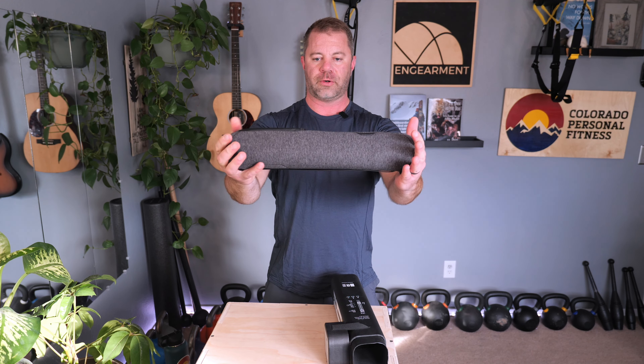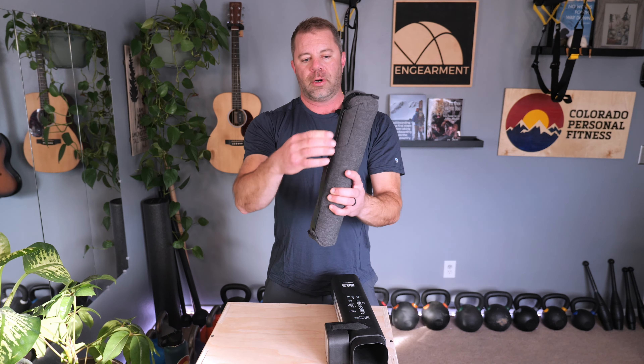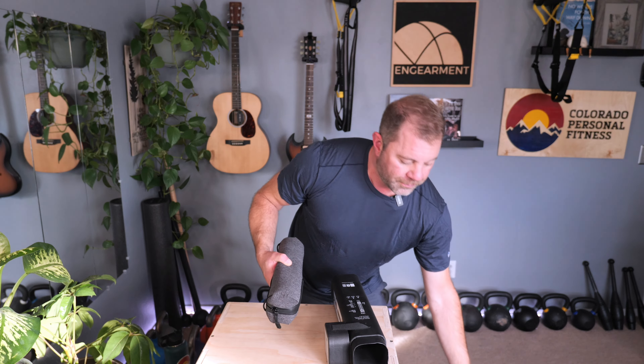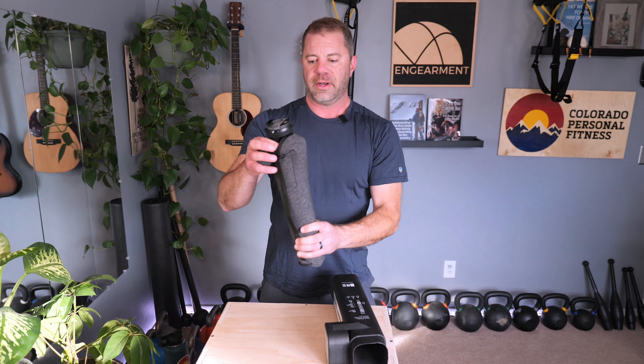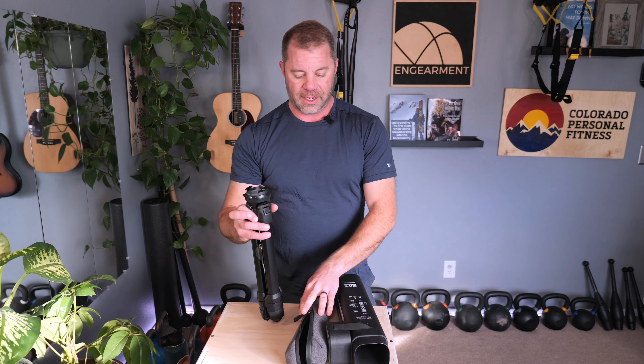Like all Peak Design products, even the packaging is attractive and sleek. Let's open it up and see what we have inside. Here is the protective case for the tripod — really nice design, rubberized straps, attachment points if you want to use a carabiner. It reminds me a lot of the Tech Travel Pouches. Weatherproof zippers, robust design, protective and weather-resistant material.